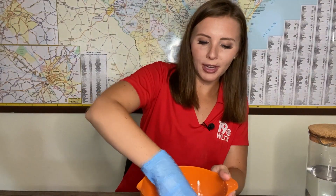Parents, this activity does get a little bit messy, so I'm gonna put on some gloves here. The goal is we are going to get our hands dirty and mix up this oobleck and see what substance we're going to be able to create.